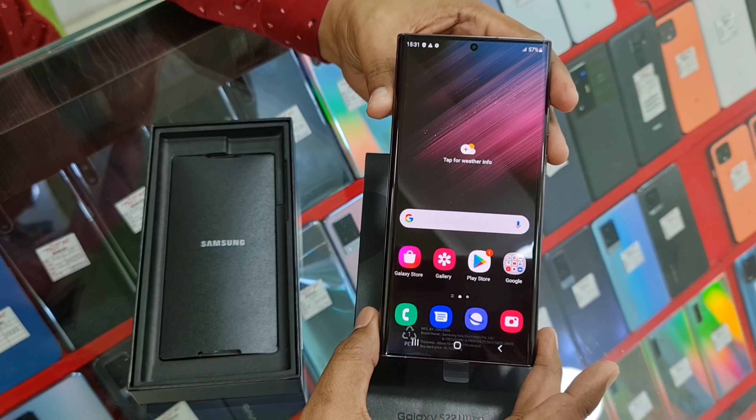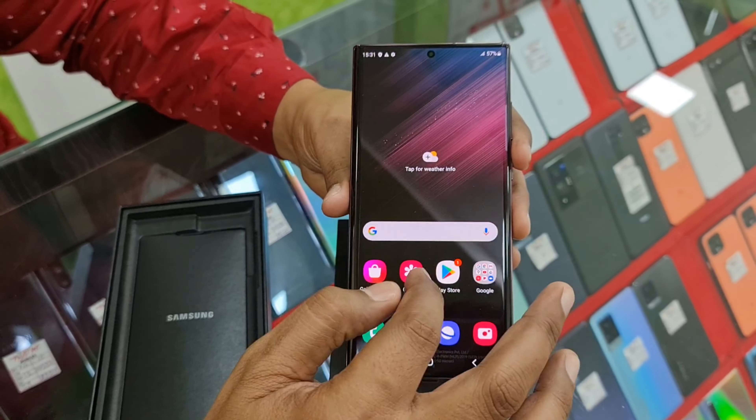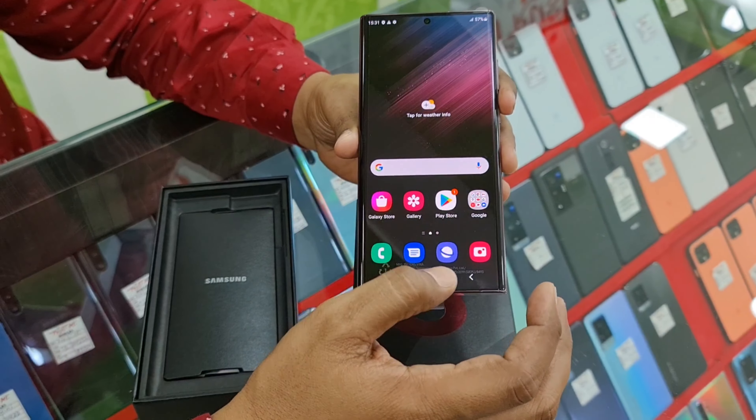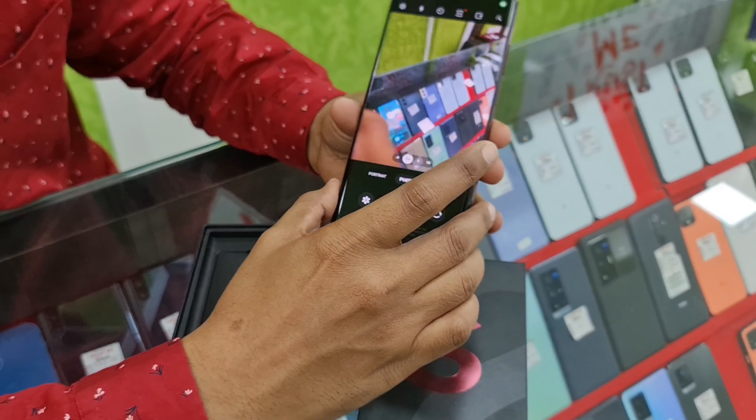This is the 12GB RAM, 256GB storage model. The phone's display is very nice. With the Samsung S22 Ultra, we have a simple, clean display. Let's see how it looks.